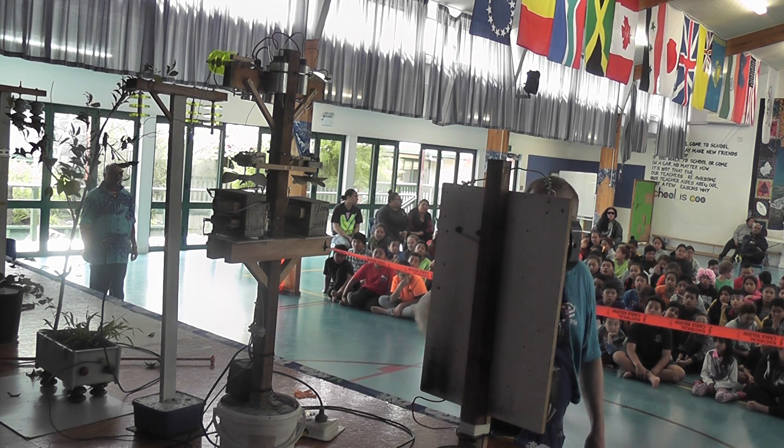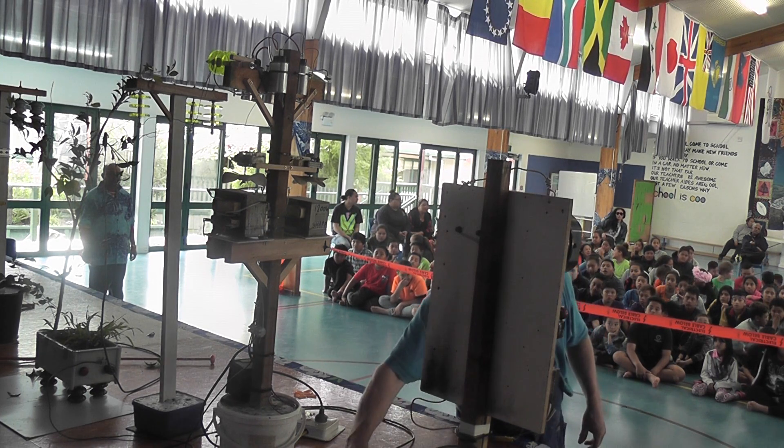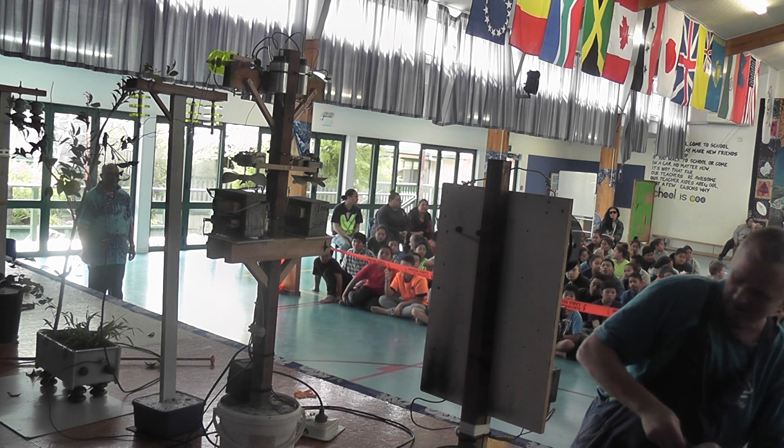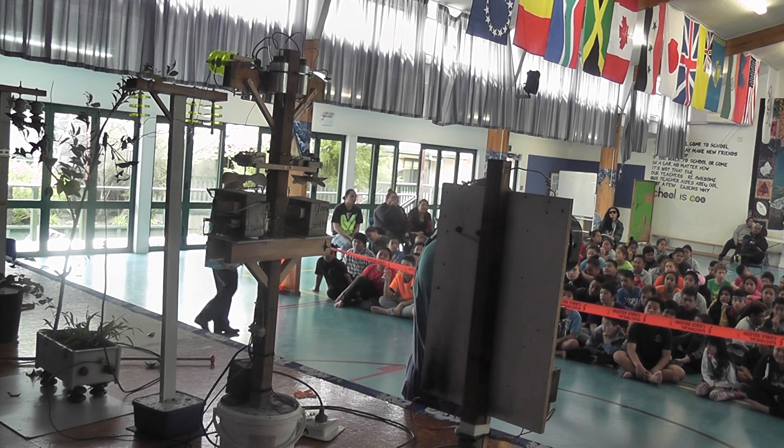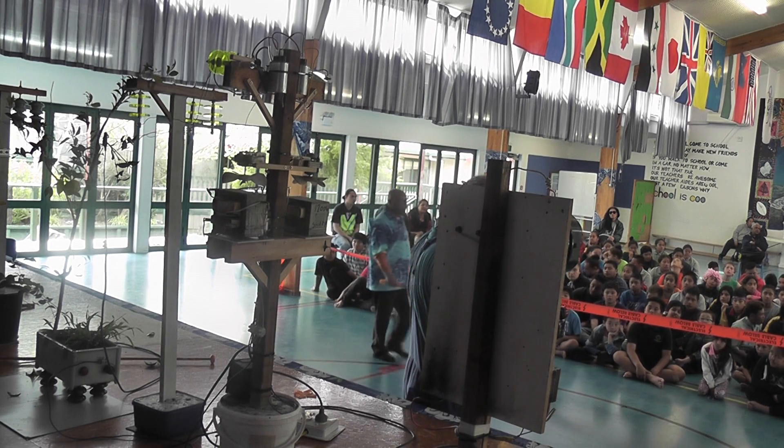What I'll do now is show you the outside wire and what happens with the fuse — it's really cool to see. Watch it carefully, children. So you never play with fuses.